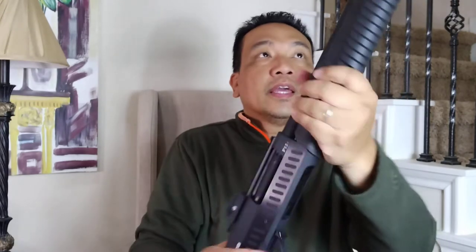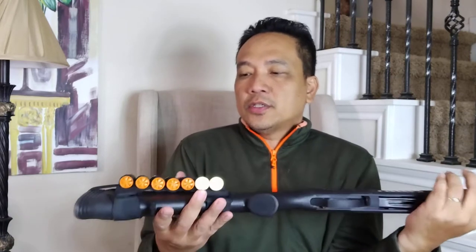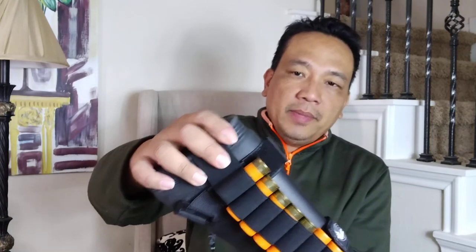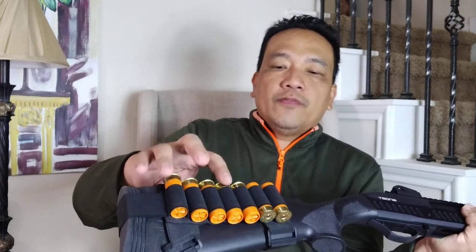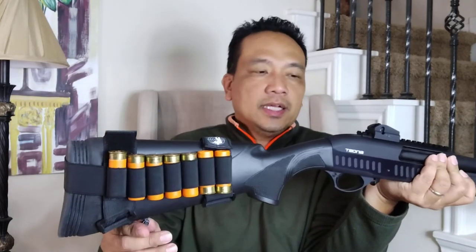Let me give you my mods to this shotgun. First, I put on a recoil butt pad — being a 12-gauge, it really helps. There's also a shell holder that holds seven shells, and I think I made a separate video on that holder. And a plus-two magazine extension.